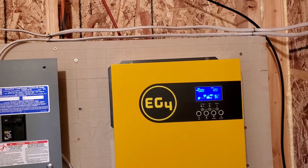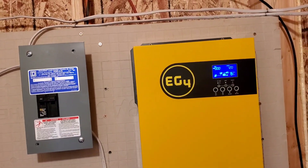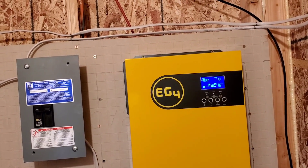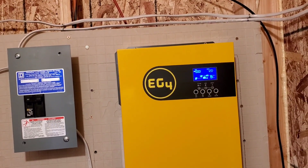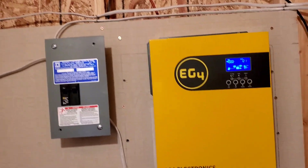With my car usage, it takes more than three days to discharge the vehicle. So by the time the vehicle battery is dead, my solar batteries are back up and fully charged. I'm pretty happy with the performance.